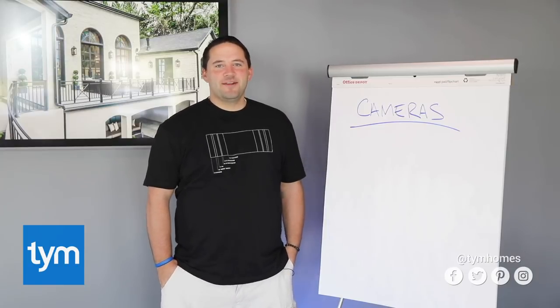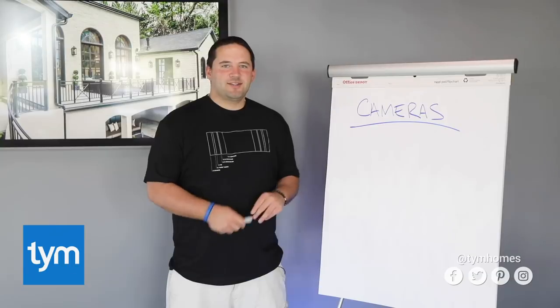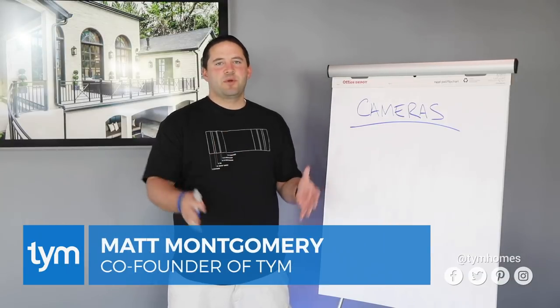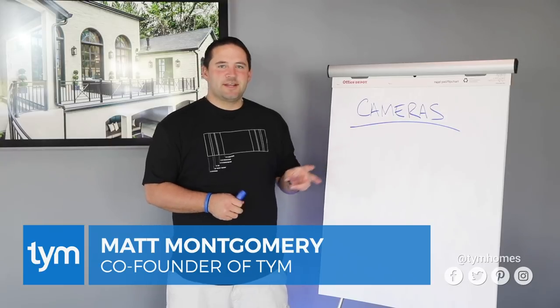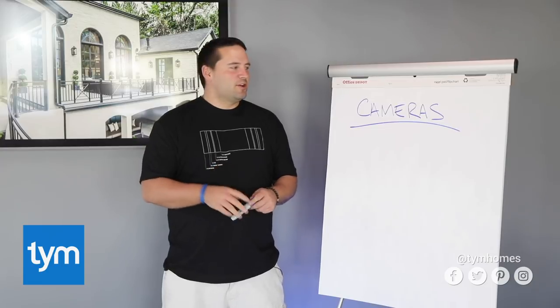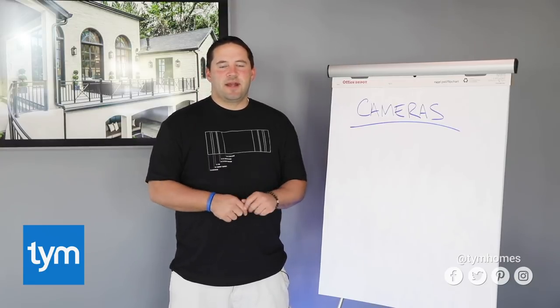Hey friends, in this video we're going to talk about wiring your cameras. It's been a little while since we started the pre-wire series, giving you tips on how to pre-wire everything in your home. There were two videos we finished already, but they're not very good, so we're redoing the video on cameras for you. This video is all about wiring your cameras.